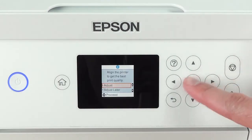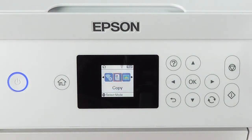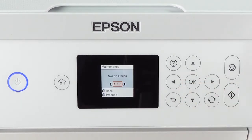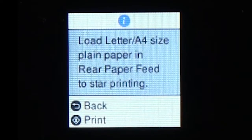The product will ask you if you wish to align the printhead. This is not needed now — click Adjust Later and press OK to proceed. It is recommended to print a nozzle check to make sure all ink lines are filled correctly. In the home menu, press the right arrow until you see Maintenance, press OK and select Nozzle Check. Select Print and click OK to confirm. Load a sheet of paper and select Print by pressing the confirmation key. Once printed, verify all the nozzles printed correctly by comparing to the sample. The printer is ready and we will install the driver in the next step.